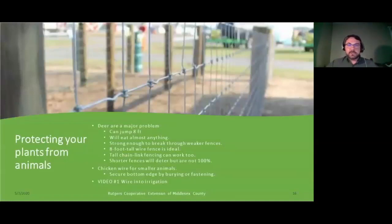If you're serious about stopping deer, eight-foot-tall woven wire fence is considered the gold standard. Chain-link and wooden fencing can work too, but remember that anything shorter than eight feet will only deter deer temporarily — if they get hungry, they'll jump right over and find your garden. For smaller animals like rodents, rabbits, and groundhogs, chicken wire will mostly deal with those issues. Make sure to secure the bottom edge by burying it six inches into the dirt or fastening it to the raised bed, because most small critters can burrow and will climb right in underneath.